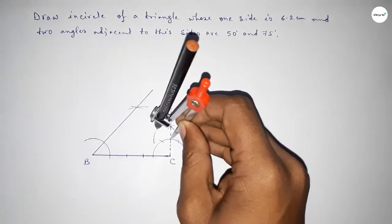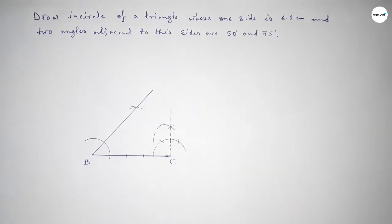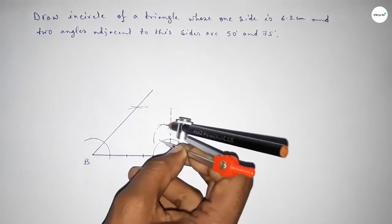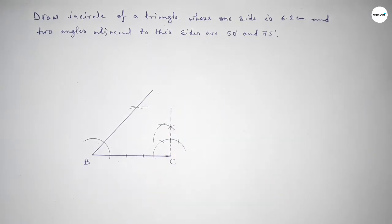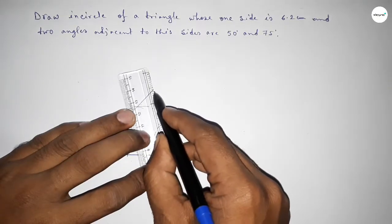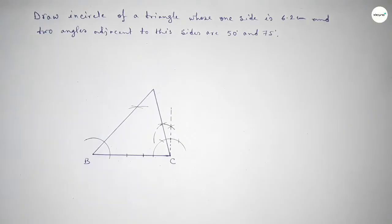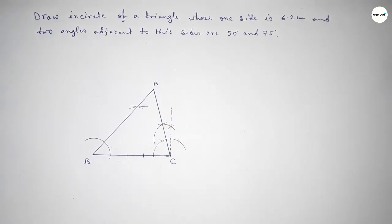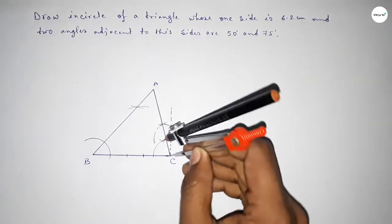With same length, putting the compass here and cutting. Again with same length, putting the compass and cutting. Joining this line to get the 75 degree angle. Both lines intersect at point A, so we have got triangle ABC.